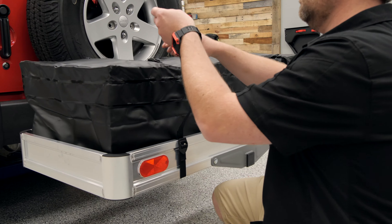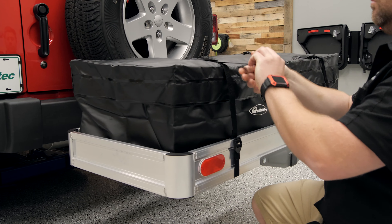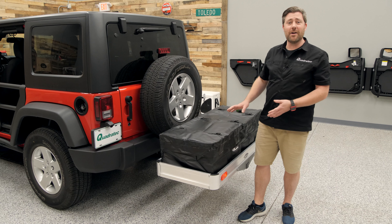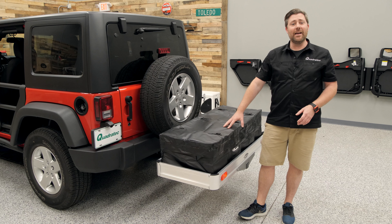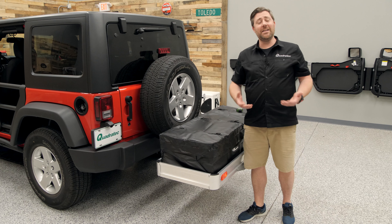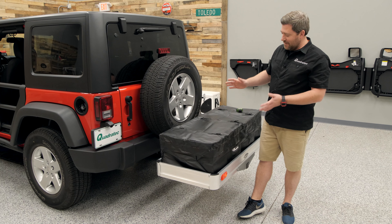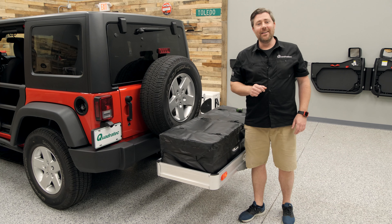We also feature six large buckles on top of the bag to help secure the bag and all of your contents to the aluminum rack. The other really nice feature of using the rainproof storage bag is that not only can you put larger items in there that you want to keep dry, but you can also store lots of smaller items in the bag, making it easy to tie them down securely to the rack without having to tie each individual item down. You can simply secure the bag to the rack and rest easy knowing that all of your gear is going to be safe and protected without the worry of it falling or bouncing out of the rack as you're headed down the highway.